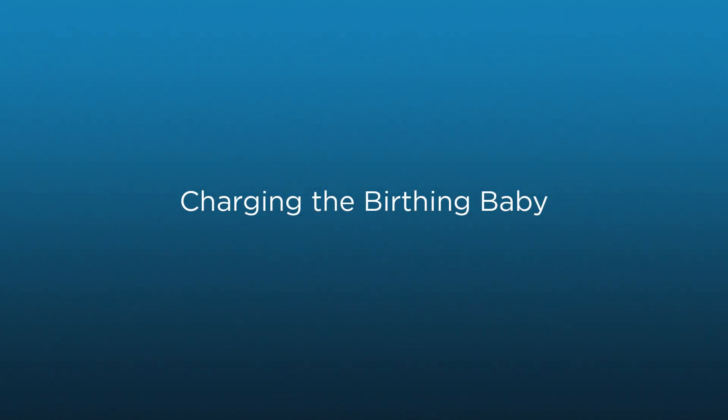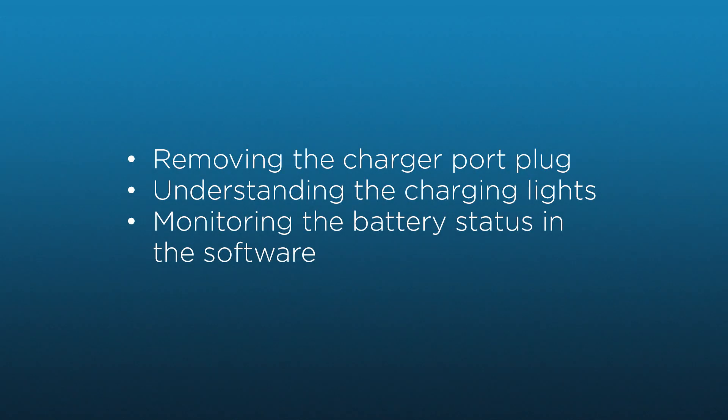In this video, you will learn how to charge the Victoria Birthing Baby. By the end of the video, you should be ready to begin the charging process and to identify the current status of the Birthing Baby's battery.